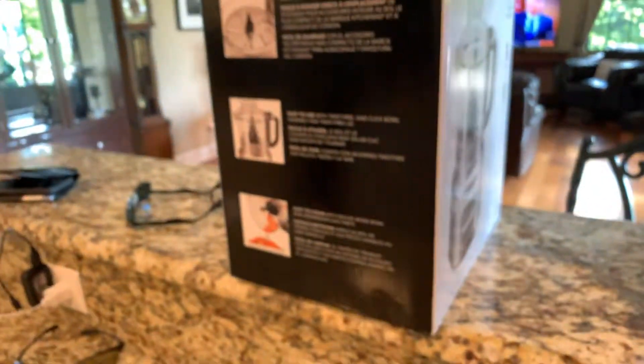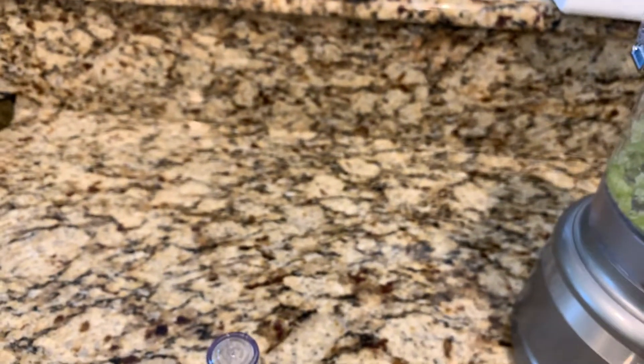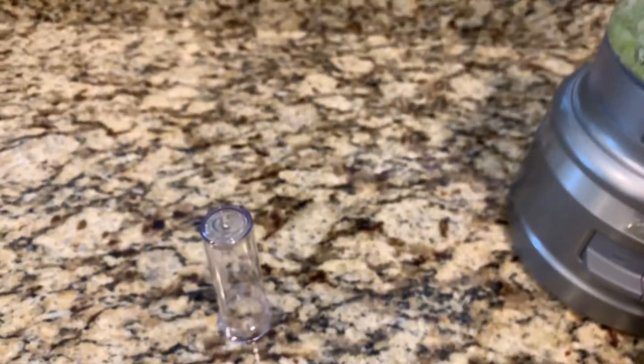This is the juicer I bought. I accidentally think I bought the wrong thing — I may have to return it. This is a KitchenAid food processor; I think I was supposed to get the juicer. But I'm gonna try it. Here's a piece of apple — I'm sticking it down here and then I'm gonna push it.